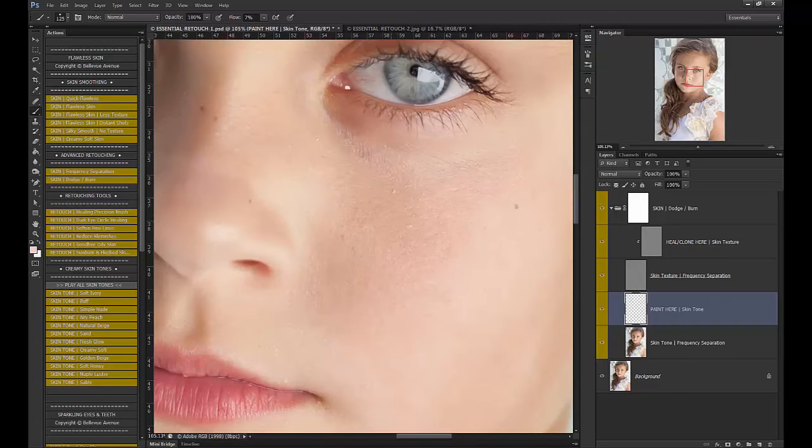So I smoothed out the dark splotch but kept the texture. If I want to work on little blotches in the texture, I go to the heal clone layer and use my healing tool — make sure you're on current layer only. Click ALT, select a nice spot of skin, and brush right over it. I'm not affecting any of the skin tone underneath; I'm just affecting the actual texture on the skin. That's how the frequency separation works.